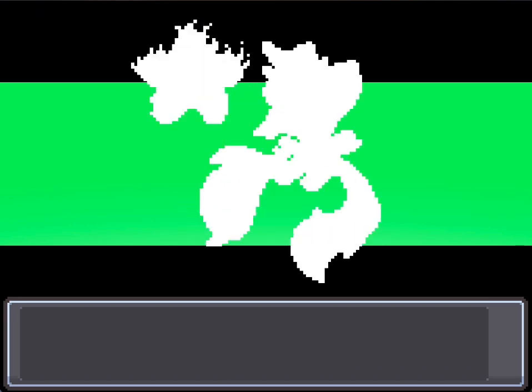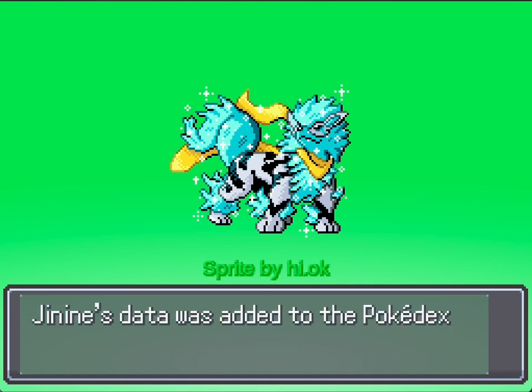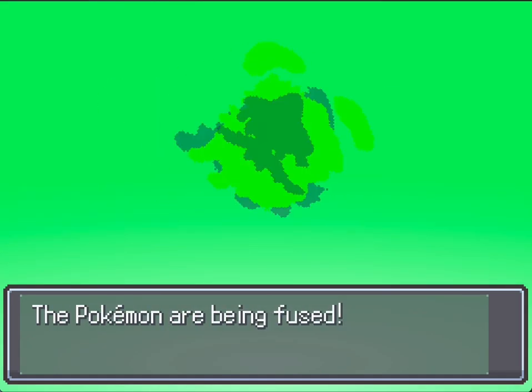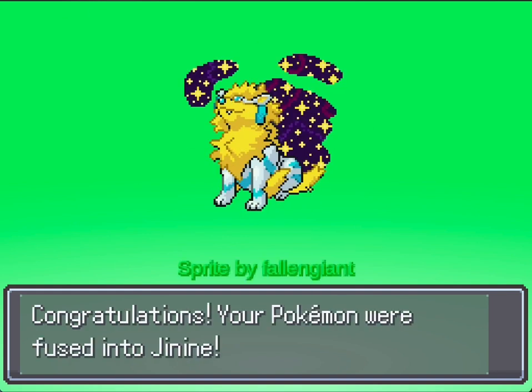Moving on, we have the reverse fusion — a dog with a scarf. I love the coloring; this fusion is also very fantastic. We'll be looking at the other version of this Arcanine and Jirachi fusion, but tell me which one is better: the scarfed one or this one? I'm personally more partial to the scarfed one.